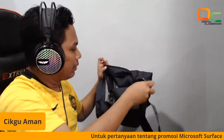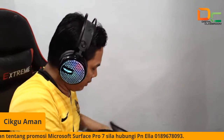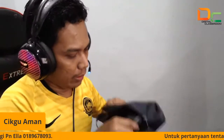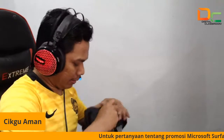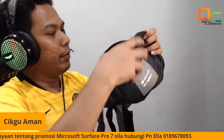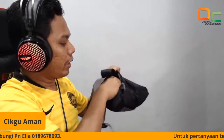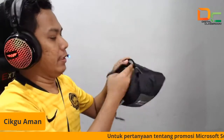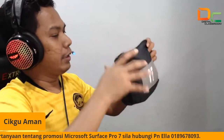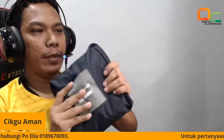Kita boleh simpan dia, masukkan dia, pusingkan macam ni. So kita boleh jadikan dia bag kecil. Sangat best ya. Siapa yang ingin berpeluang memenangi, kita jawab soalan — nanti saya akan tanya soalan. Untuk dua orang yang bertuah akan dapat bag Surface ni. Ni daripada Microsoft ya, Microsoft yang bagi, untuk tujuan promosi. Eksklusif daripada Microsoft.